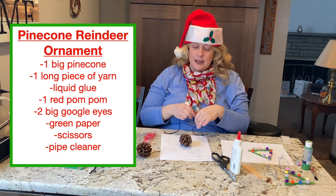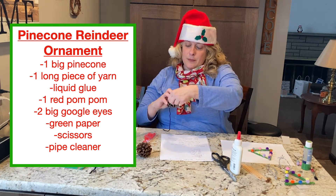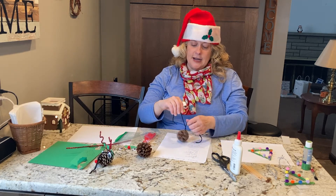I used black string so it would kind of blend in. You want to put it around the middle of your pine cone and it'll go in all the grooves. Then just tie it — that's a nice skill for you to practice.